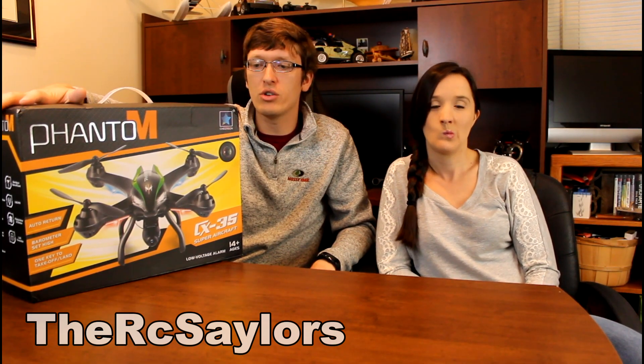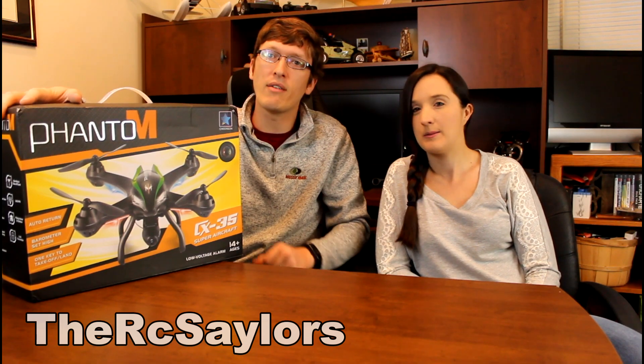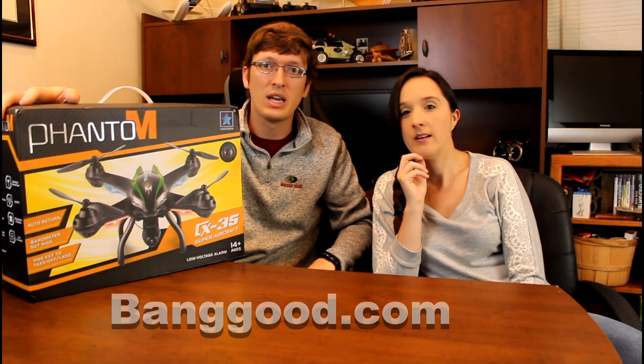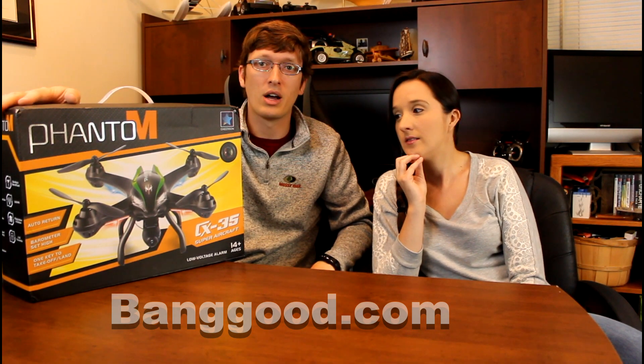Hi everyone, I'm Nate and I'm Abby. We are the RC Sailors. In this video we're bringing an unboxing of the Cheerson CX35 Phantom to you. We're going to show you everything that comes in this box to get you prepped for flight if you get this guy yourself. We got ours on banggood.com — we have it linked in the description box below. Let's get to it and check out this really cool FPV quadcopter.